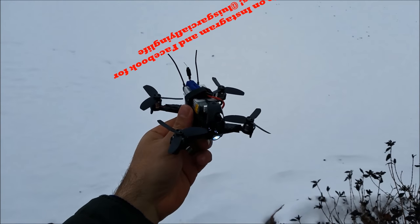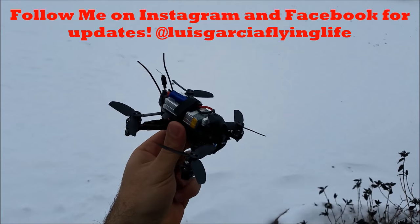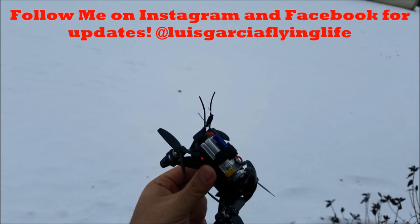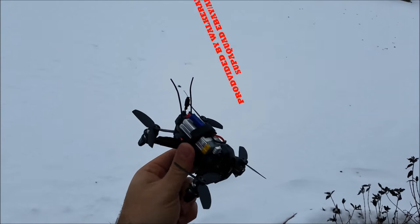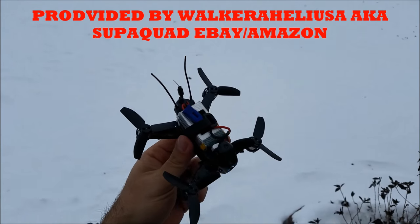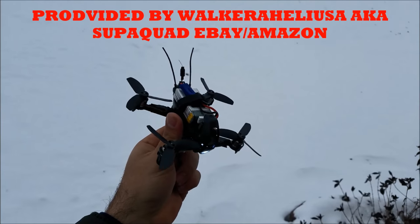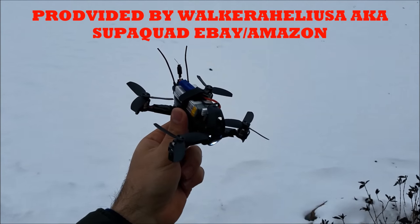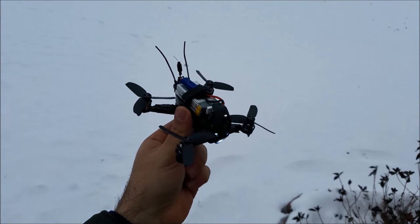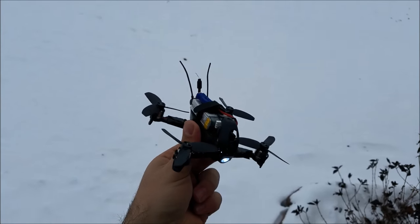We're out today with the new Walkera F110, the new Rodeo 110. You heard me right — this is brand new, it has not been released yet. You can kind of pre-order on some websites. I'll leave a link in the description for my source, Walkera Heli USA — he sells and ships from a US California warehouse. They're not available just yet but will be soon. Let's go ahead and take this thing up for a flight.